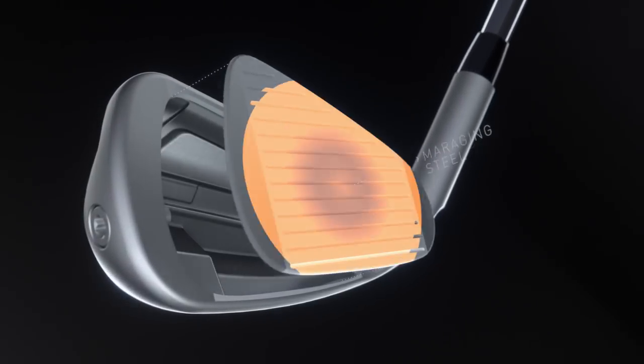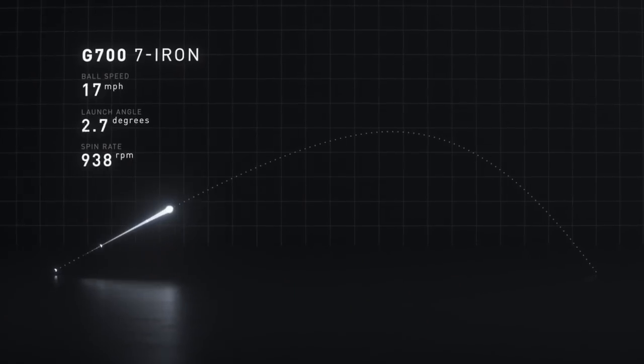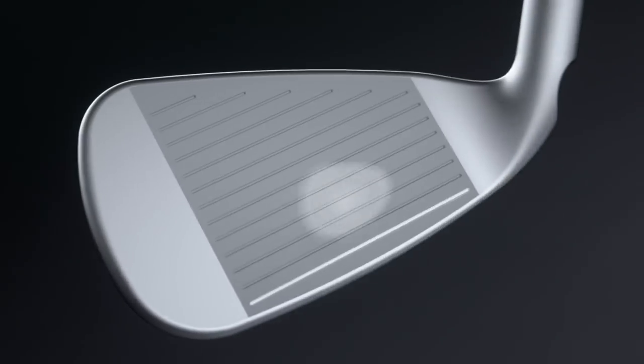Hollow body construction combines with a super thin maraging steel face to generate twice the flexing, powering the ball higher and farther than ever. And extreme perimeter weighting increases forgiveness.